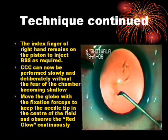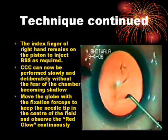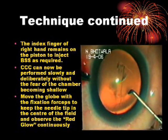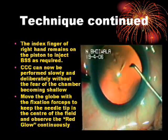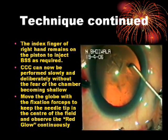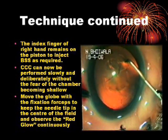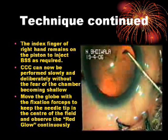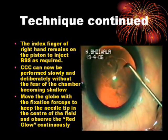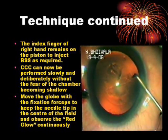Move the globe with the fixation forceps to keep the needle tip in the center of the field and observe the red glow continuously. The index finger of the right hand remains on the piston to inject BSS as required to support the anterior chamber.